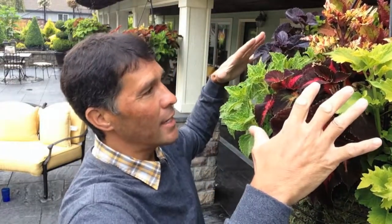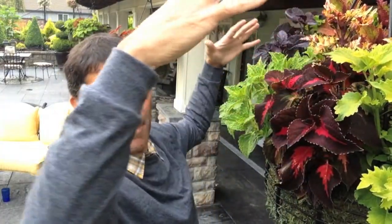And so you can appreciate a lot of the textures in it. It's kind of a mellow basket is what I want to say. But what happens on coleus — and this is sun tolerant because it can actually handle lots and lots of sun — is that they tend to just grow up and up and up.